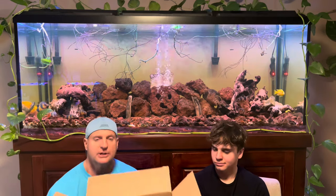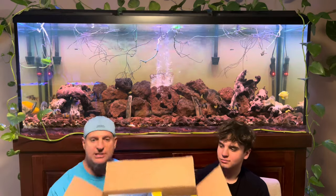Hey everybody, it's Jack and Dan. What's up guys? Today we're talking about a super sweet deal that we want everybody to know about on Whisper Air Pumps that we got on Amazon.